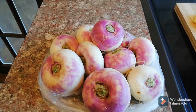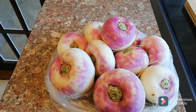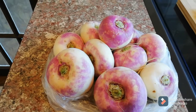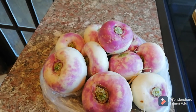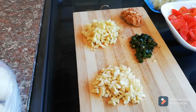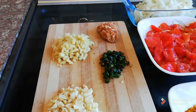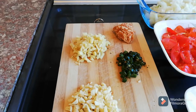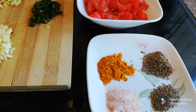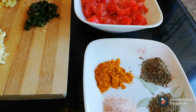Hello everyone, welcome back to our channel. Today's recipe is shalgam, or small turnip. I got about one and a half kilo of turnip or shalgam, and we're gonna peel them, wash it, and cut it in small dices. Here I got some fresh ginger, garlic, green chilies, and some jaggery. Then I'm gonna break that jaggery and put it in when I start cooking. I got some spices: a teaspoon each of salt, turmeric, carom seeds, and cumin seeds.